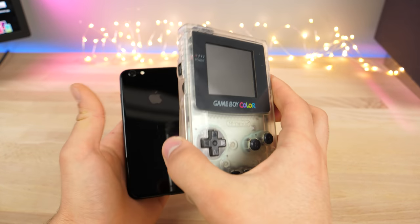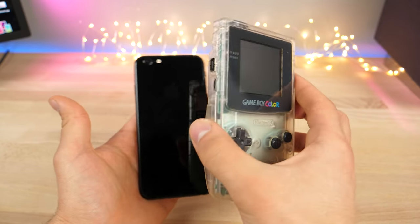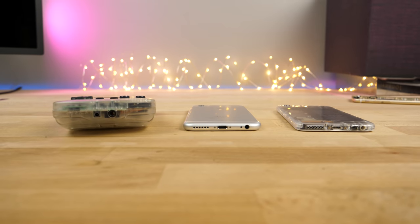JerryRigEverything was actually posting some videos on the Galaxy side, the Android side, of doing this to your phone, and it looks really cool. Major props to him on that. So I thought, what would it look like on an iPhone?